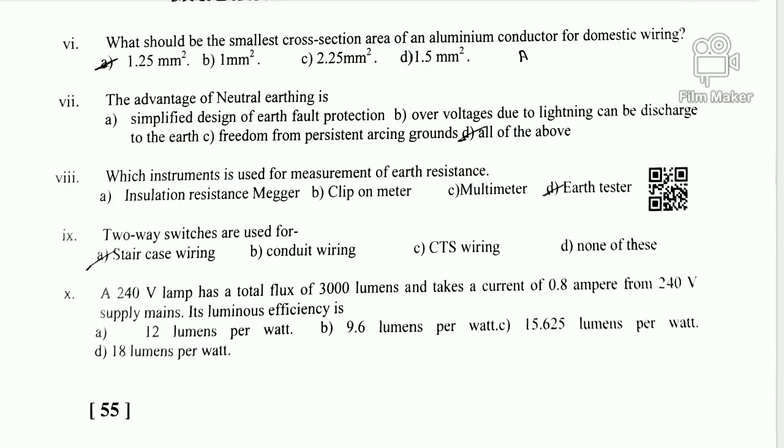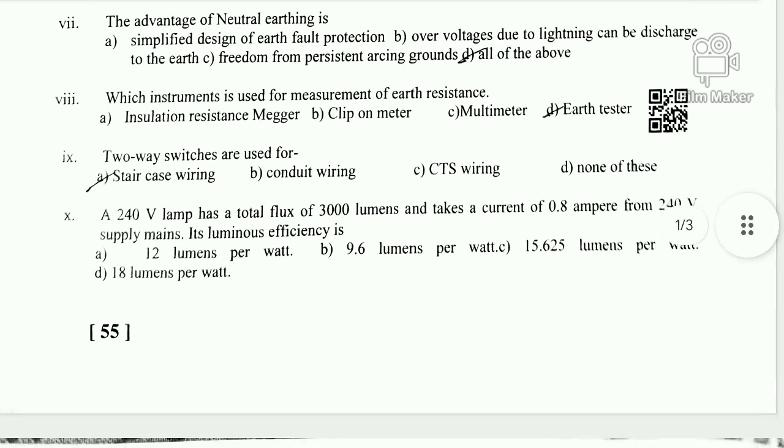Question 9 covers staircase wiring, which we can call 2-way switch or Siri switch. Option A is correct — a 2-way switch is used in staircase wiring. If you use this light circuit, a 2A switch is appropriate.